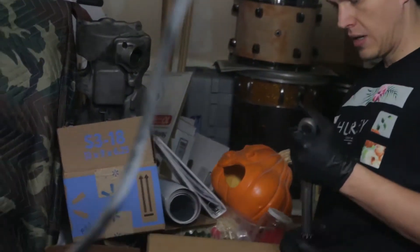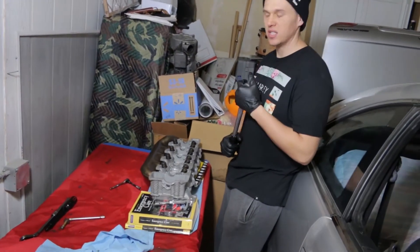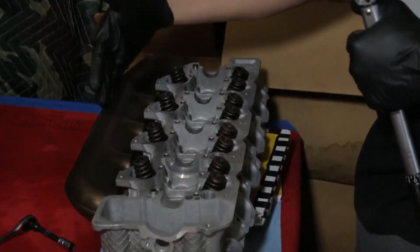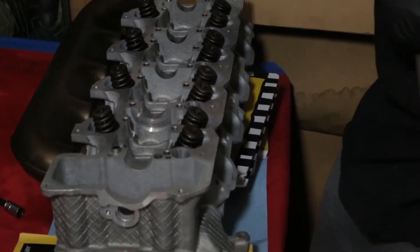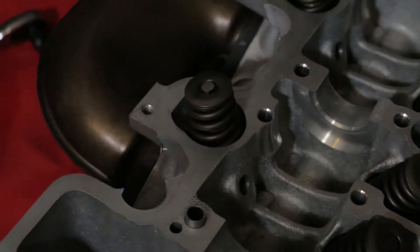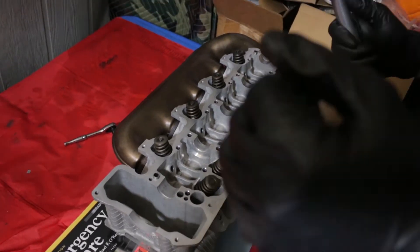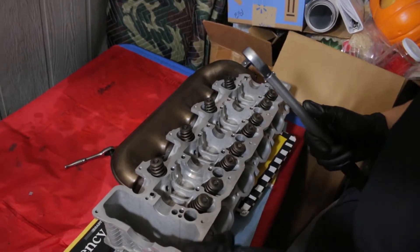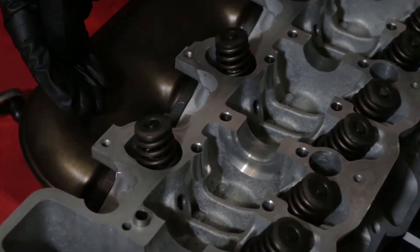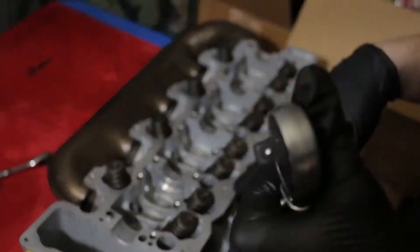Here's the head — I put the exhaust manifold on and I just put the spark plugs in. I'm about to torque down the spark plugs with my torque wrench. The spark plug torque is 28 Newton meters. I'm missing one exhaust bolt so I just left the most accessible bolt out and tightened all the others down — once I get it running, who cares about the other bolt.